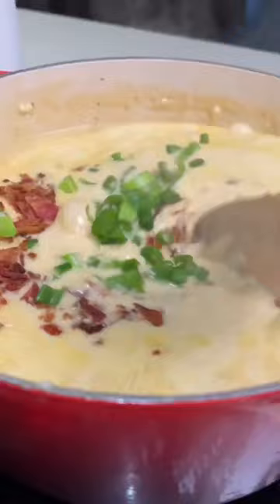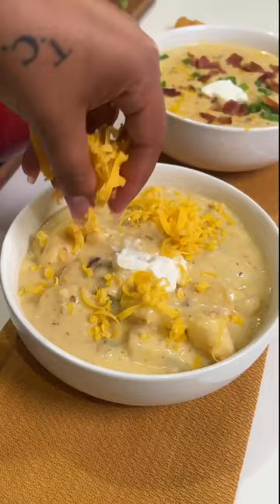Add in some more bacon and scallions. I like to serve mine with some sour cream on top, a little bit of bacon, cheddar — just load it all up. Try this recipe out and let me know what you think.